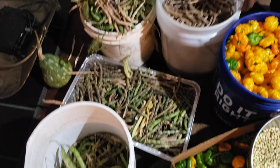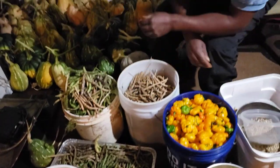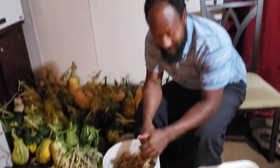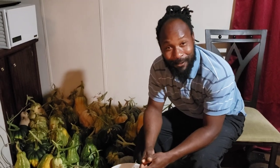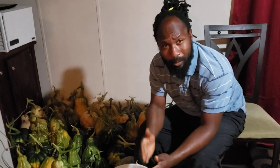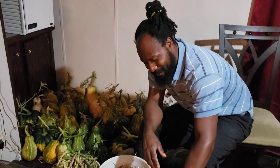We have five-gallon buckets — this one is I believe three-and-a-half to four gallon — and a pan that is full as well. We also still have scotch bonnet peppers and some bell peppers down in the garden that we still have to harvest. Hopefully they don't get frostbite tonight, but if they do we can still chop them up and put them in the freezer for later. As for the scotch bonnet peppers, that is going to be it for the season.